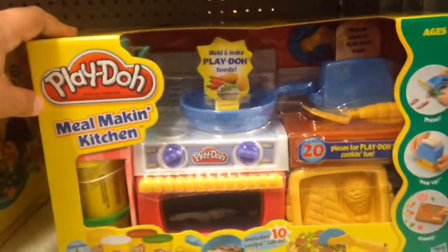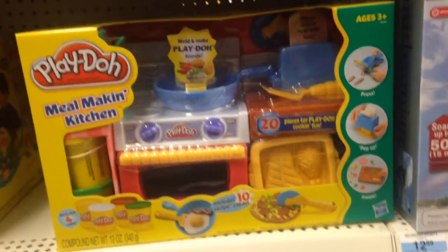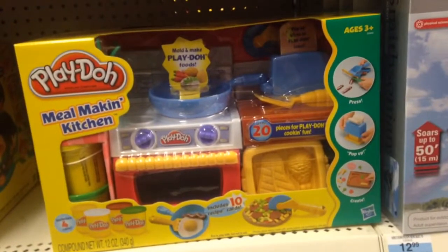How many pieces? It doesn't say how many pieces, but a ton of pieces. From Play-Doh, this is Meal Making Kitchen. Pretty awesome.